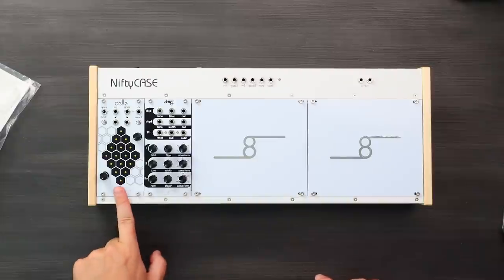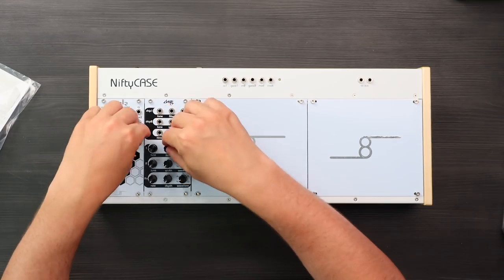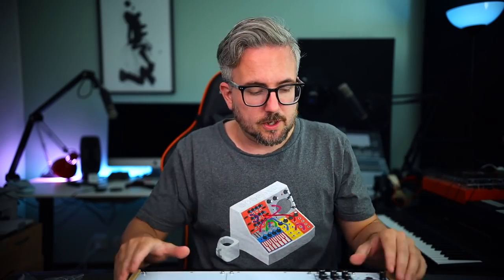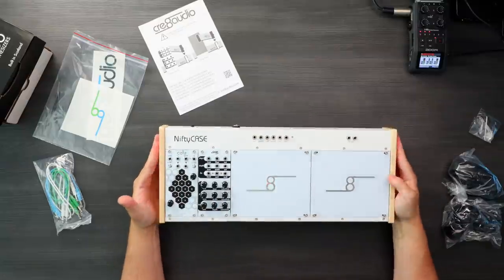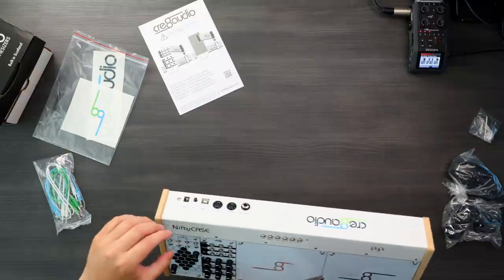Over here we have Cells and Chips, which are the two included modules in this bundle. But you can get the case without the modules, which can be a good idea depending on what route you want to go. What makes this case interesting is not just the price — you're actually getting quite a lot here for your money.